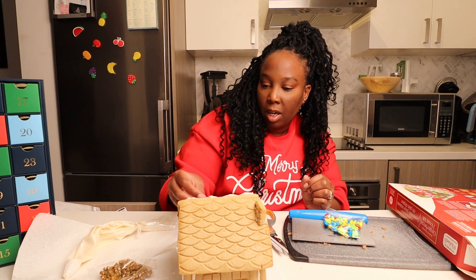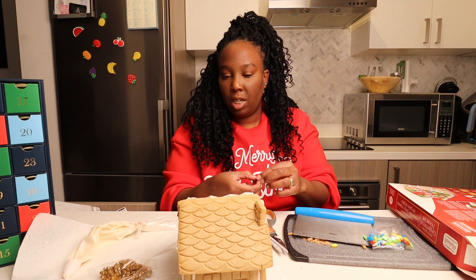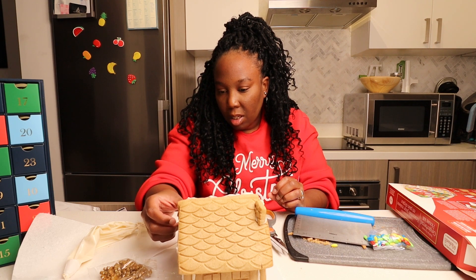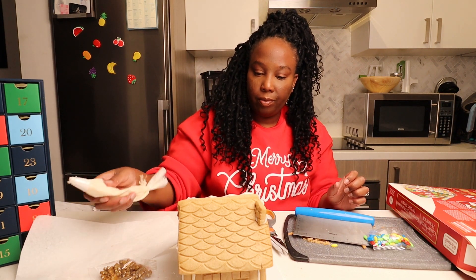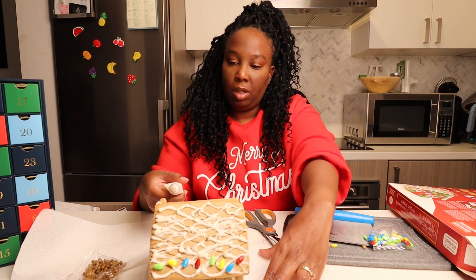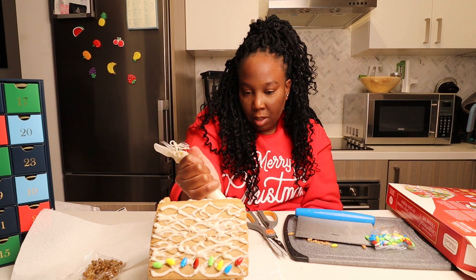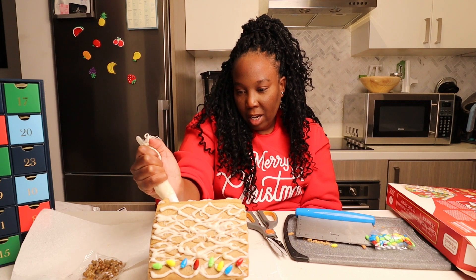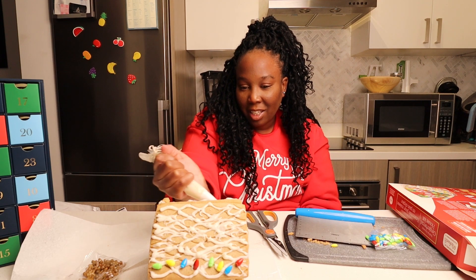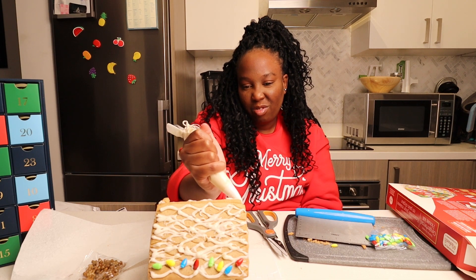I'm just decorating it how I think I would decorate once I get a house. Like, how about my Christmas lights? I'm doing this slowly. What I'm gonna do — I'm just gonna do this at the bottom. I'm not gonna lie, I'm running out of patience. I think this is why I never did this as a kid. This is a lot of work.